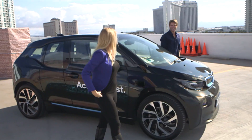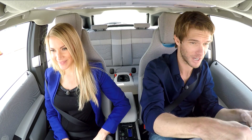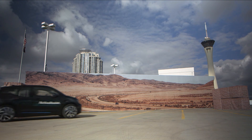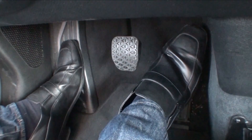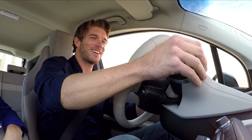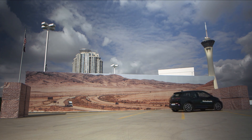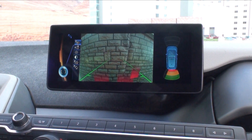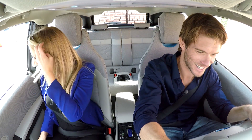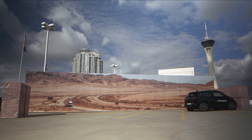No damage done — perfect. Full speed ahead without putting on the brake — look at that, my foot's still on the gas. Let's see what happens if I put this in reverse. What is that? That's pretty cool — I'll try this one more time. That's pretty cool.